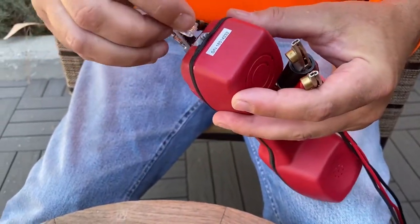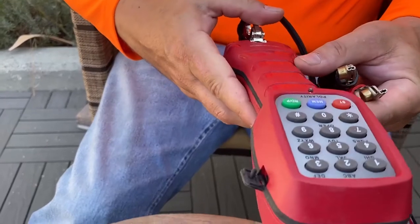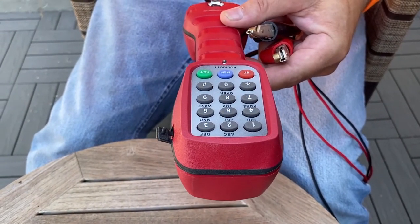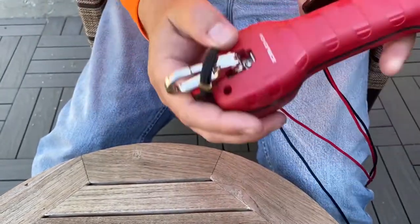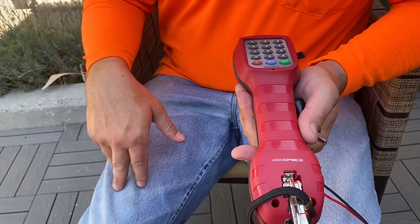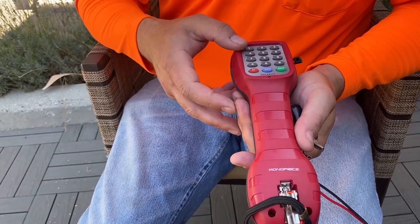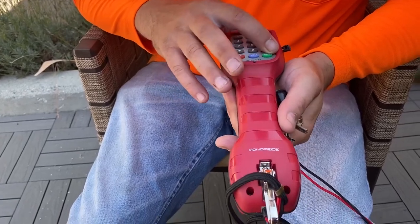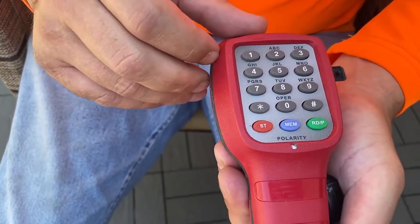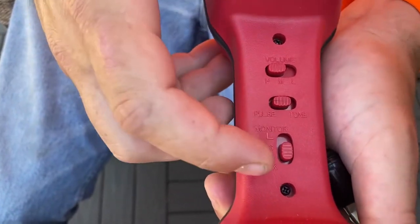This is a nice unit — this is a Monoprice butt set. It basically acts as a normal phone set. You'll actually have a redial button, along with all your normal functions. On the front face you have a couple of key functions.